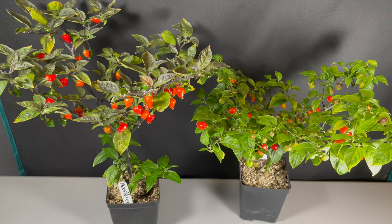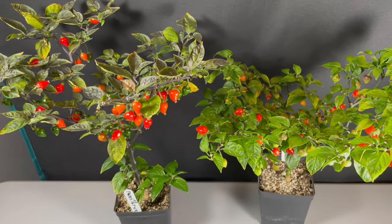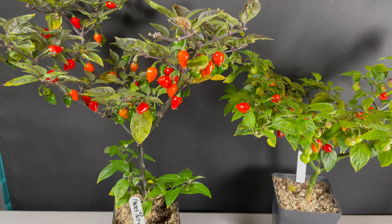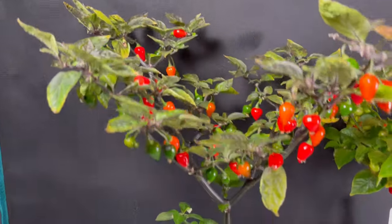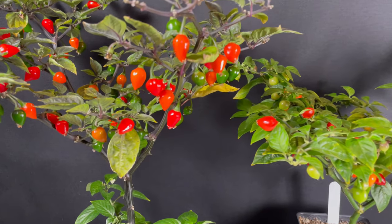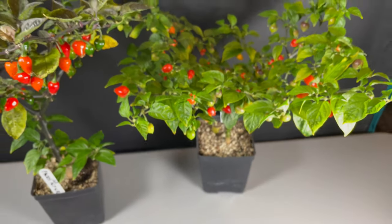These F1 plants are the cross of Shire Aroha by SC, crossed to Ahi Charapita. When I made the cross, the F1 segregated for purple leaves and green. I've taken one purple and one green from each side of the reciprocal cross, giving me four plants to show for this cross versus the two shown previously. If you look at these plants, they are absolutely just loaded down with fruit — tons and tons ripened since last weekend. That's one week's worth of fruit. The fruit shape is similar but a bit longer with a more tapered, pointed tip, showing a lot of diversity in fruit shape across our F1 plants.